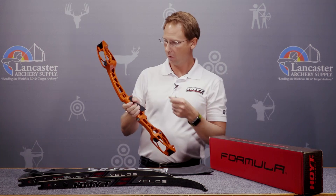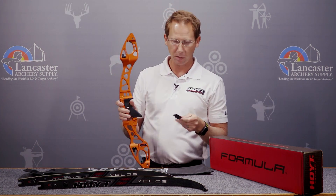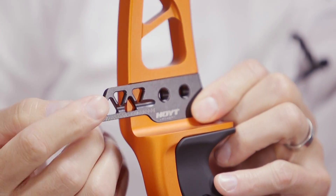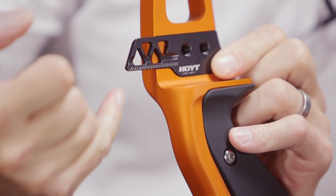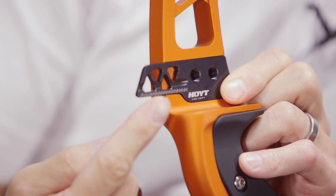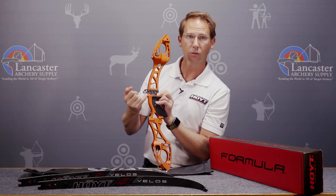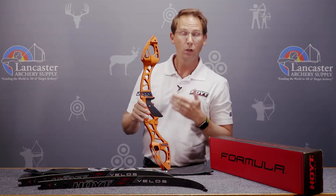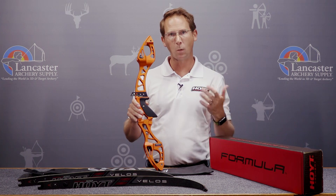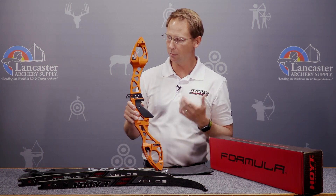We have our Vertatune plates here. This system is what we've had in the past, but we've changed it a little by adding laser-engraved markings. These graduations — when you put your clicker in and move it in towards the bow, the angle changes, and therefore the graduations on the laser-engraved marks change as well. So the Vertatune plates — we still have the high, medium, and low plates, same as what we've had in the past — to really give you another level of customization to the bow.